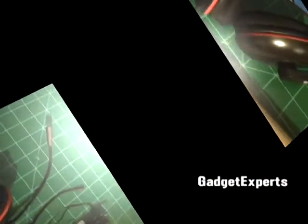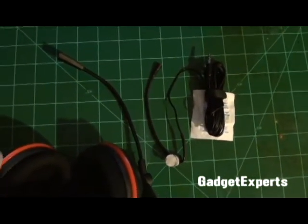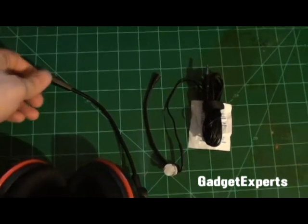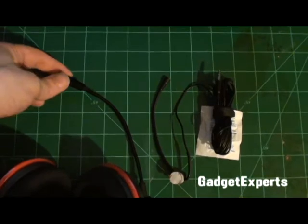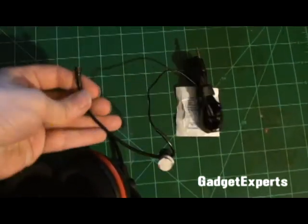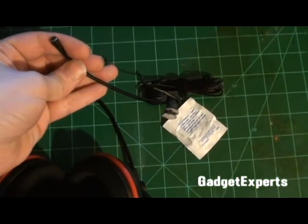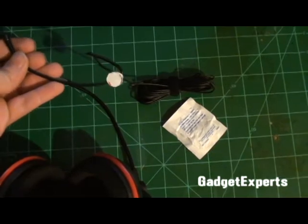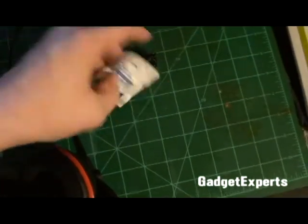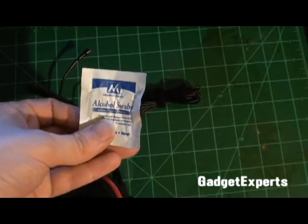Here we've got the total contents of the package. I've set this up so you can see the scale — here's the microphone boom on the built-in P11 headset, and here's the microphone that came with the ModMic. It's definitely smaller and looks a little bit more fragile. It also came with an alcohol swab, and that's about it.